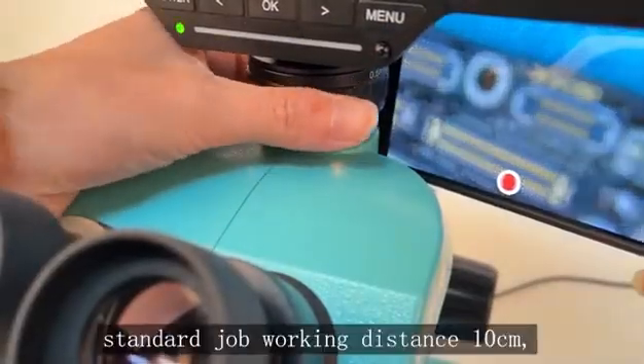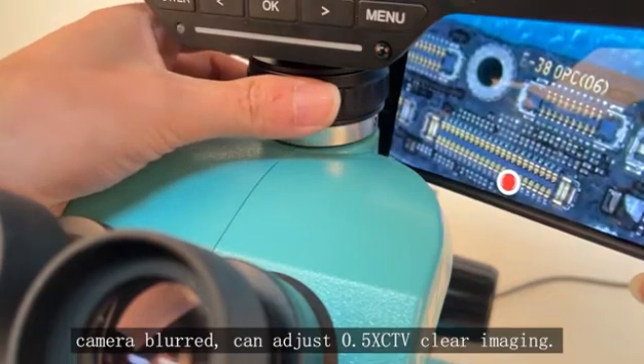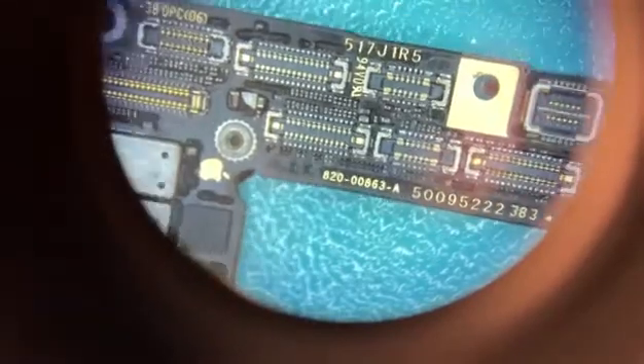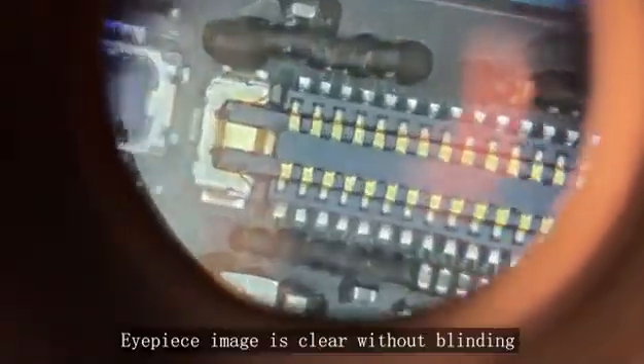The standard working distance is 10cm. If the camera image is blurred, you can adjust the 0.5X CTV lens for clear imaging. The eyepiece image is clear without blinding.